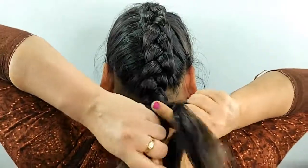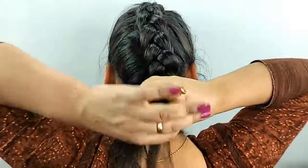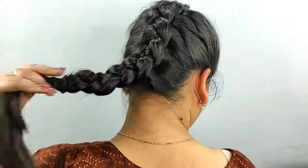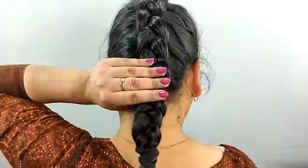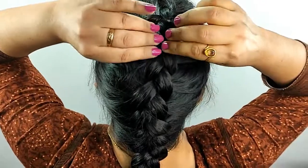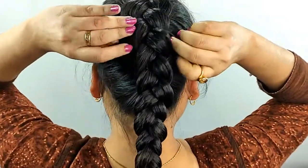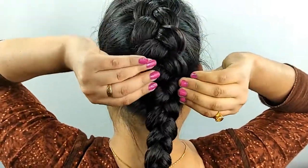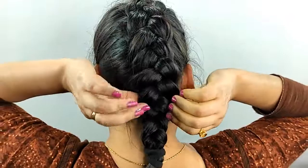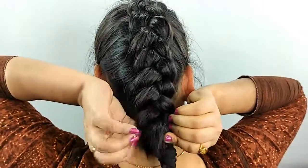And On We'll Grow In Number, Fueled By Thumb To See The Horizon Turn Us To Thousands. And We'll Grow In Number, Fueled By Thumb To See The Horizon Turn Us To Thousands. And On And On We'll Go.